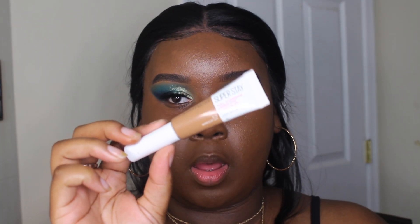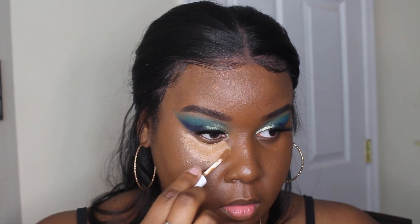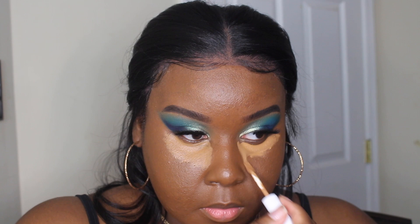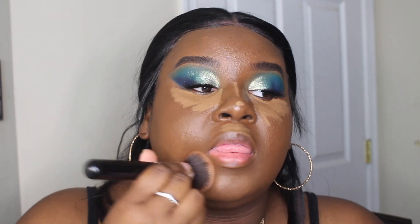For concealer I'm going to take my Maybelline Super Stay Concealer in the shade Warm Olive, then blend it out with my foundation brush first and then go in with my sponge.